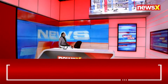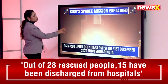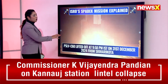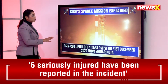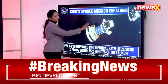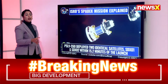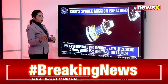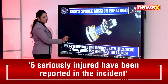Let's understand ISRO's SpaDeX mission. The PSLV C60 lifted off at 9:58 PM IST on 31st December from Sriharikota, which was widely captured. The PSLV C60 deployed two identical satellites — SDX01 and SDX02 — within 15.2 minutes of the launch.